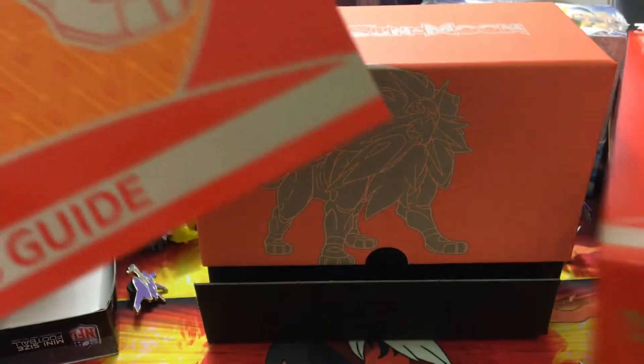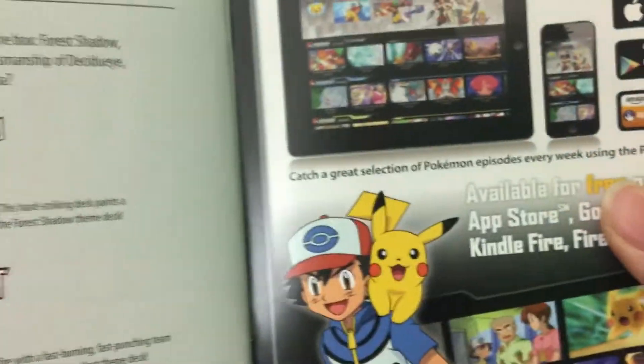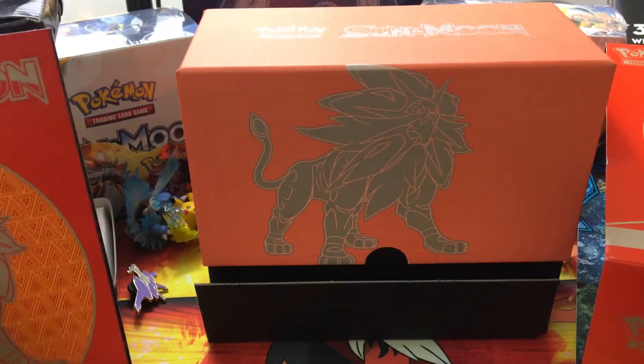First off we'll start with the booklet. I won't show you guys everything in here but here's the booklet with Solgaleo on the front, got the cards in the set — pretty cool. And here's the back, pretty sweet — all the energies and all that right there. On the inside we've got some artwork; you can see Solgaleo balling right there.